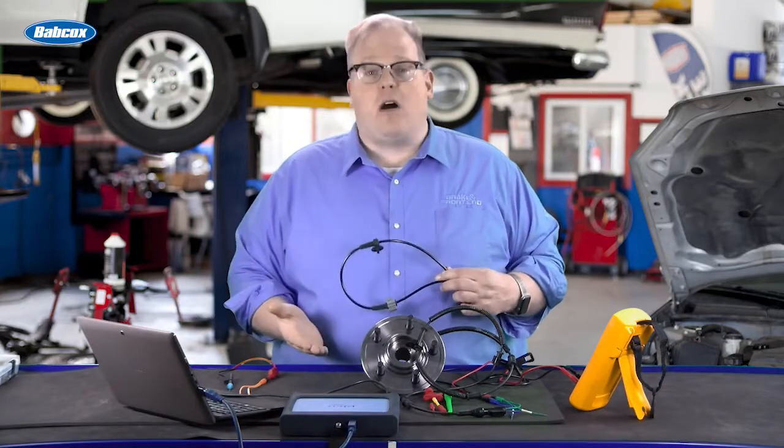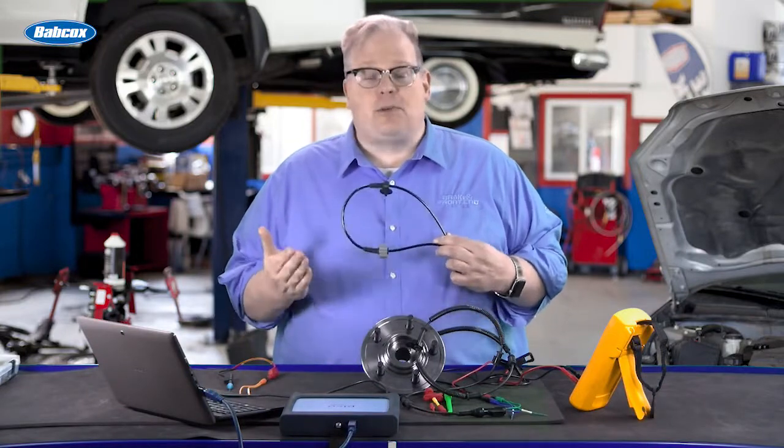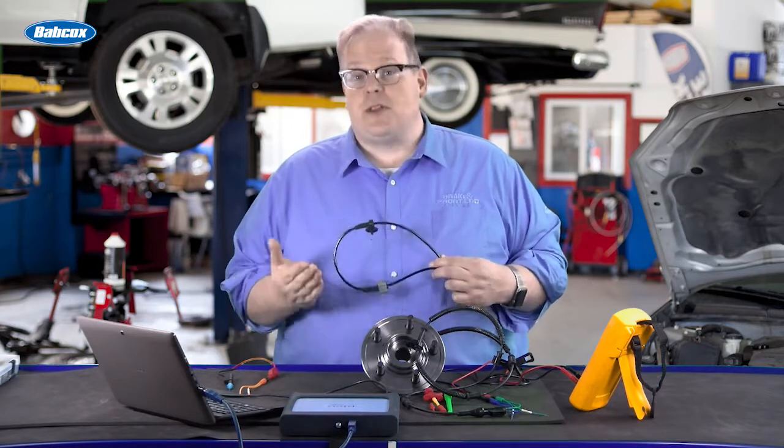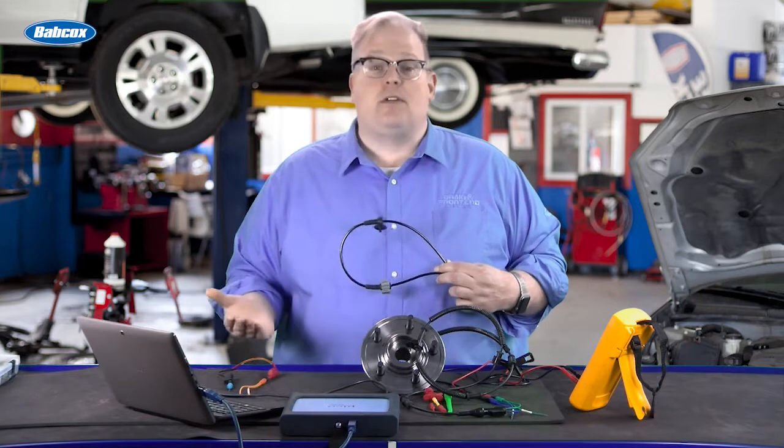The technician's oath is to do no harm. So how do you probe a wheel speed sensor and the wiring harness without doing any harm to the harness or the wiring? We're going to find out next.